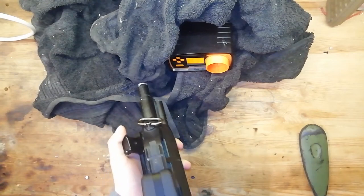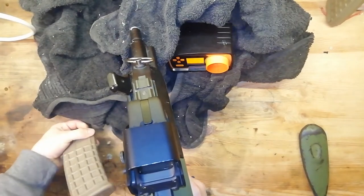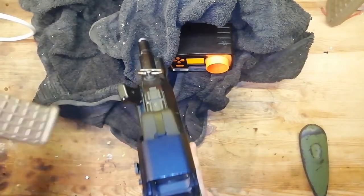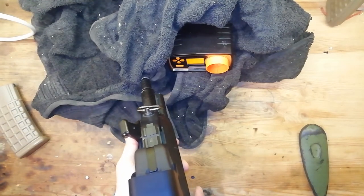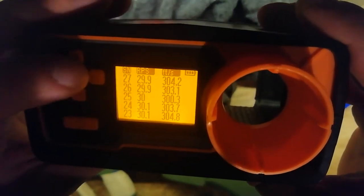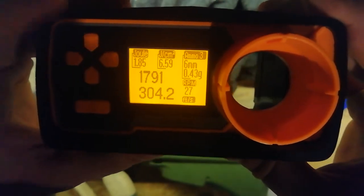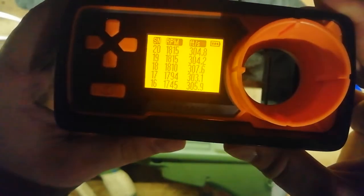I love this thing. We're getting around 30 rounds a second at around 300fps on 0.25g BBs, which would make it around 330fps on 0.20s. 30 rounds a second is around about 1800 rounds a minute — it's a nice juicy fire rate. It'll empty a mid-cap in about 4 seconds. Granted it's not as fast as some other DSG builds, and I reckon we could probably scrape 40 or 45 rounds per second with an 11.1 if it can handle it.